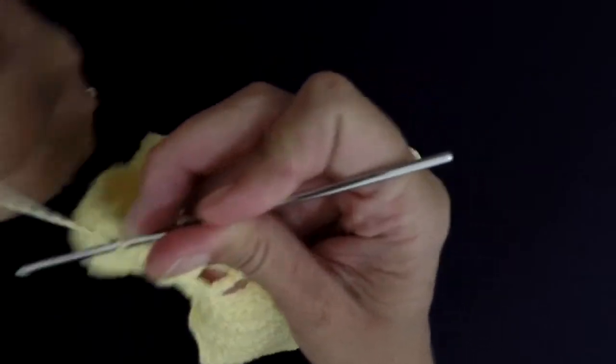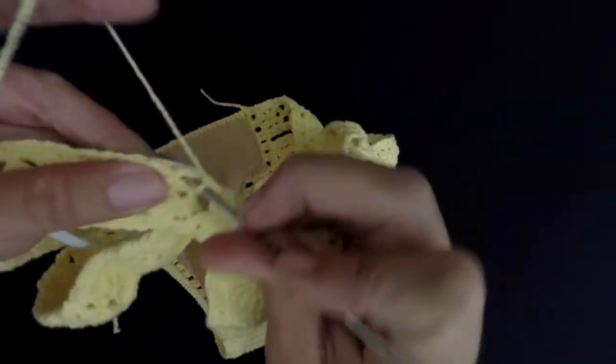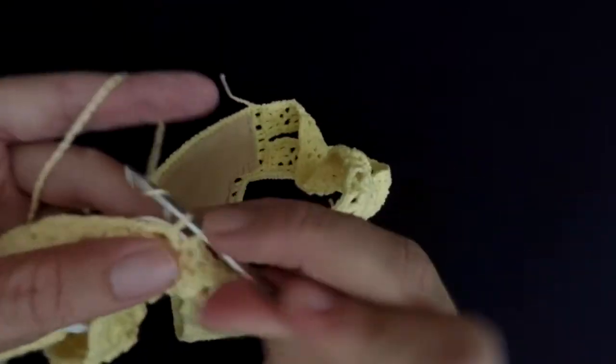Place the elastic behind your work and single crochet all around it.